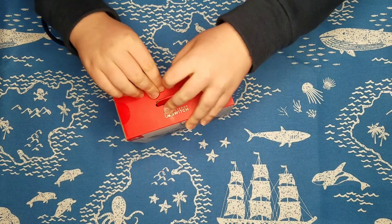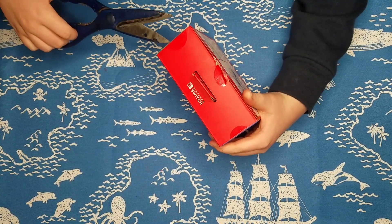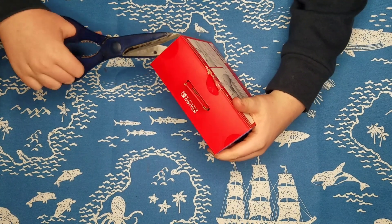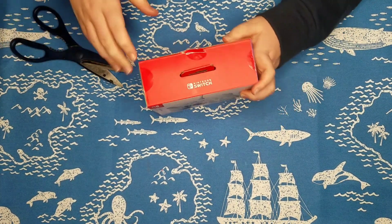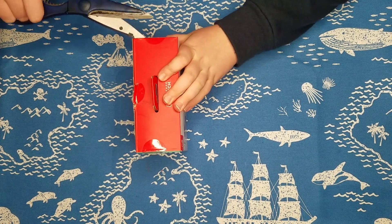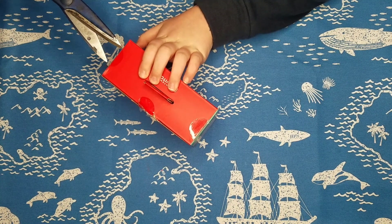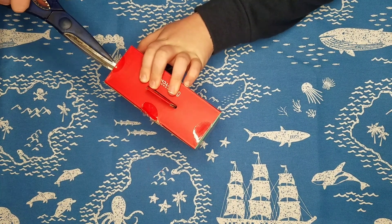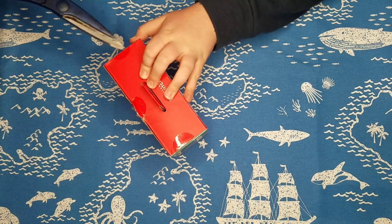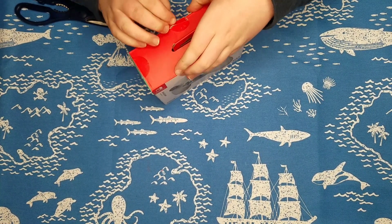Did we get that? We got that. Just need these two. This one. You have to really pry it. That was actually really good. Now I think we can start opening it.